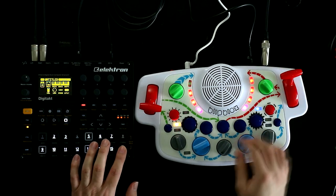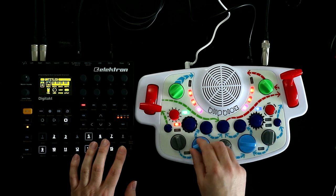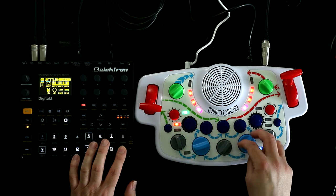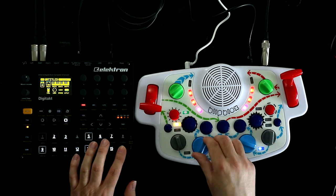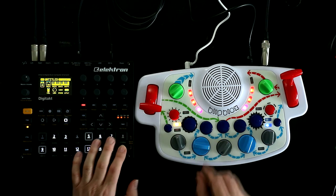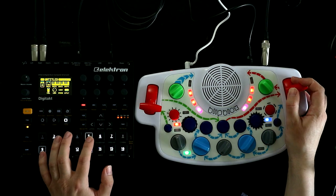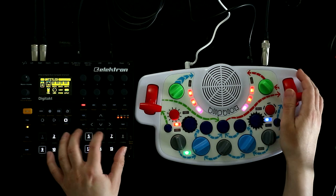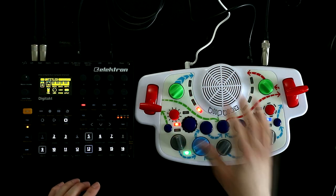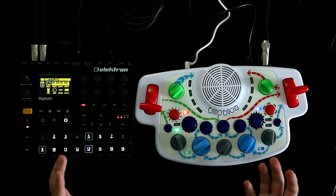Next one - sounds like FM, and that's your ratio control. Yeah, that's a ratio control on FM. Kids' toy! And then that's back to where we started. So eight quite filthy oscillator modes there.